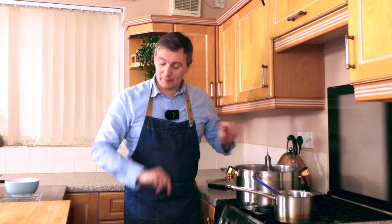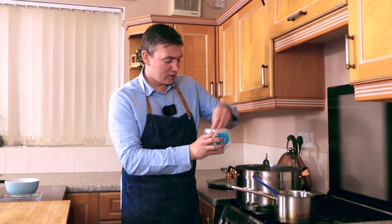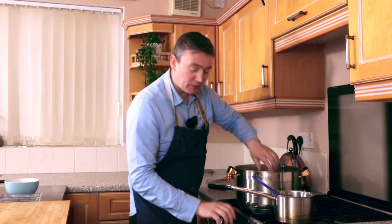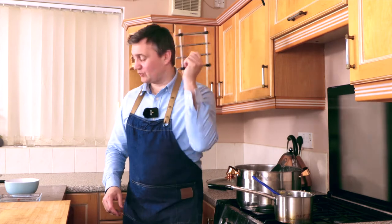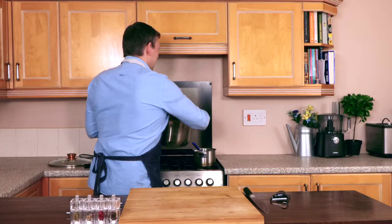There are a couple of things we need to do now. We need to take our tablespoon of chopped rosemary, take our salt and add a generous pinch. We're going to stir that in and turn it off the heat. We're going to grab one of these to stop my sideboard from being burnt — we'll pop that there, then place our big stock pot on it.